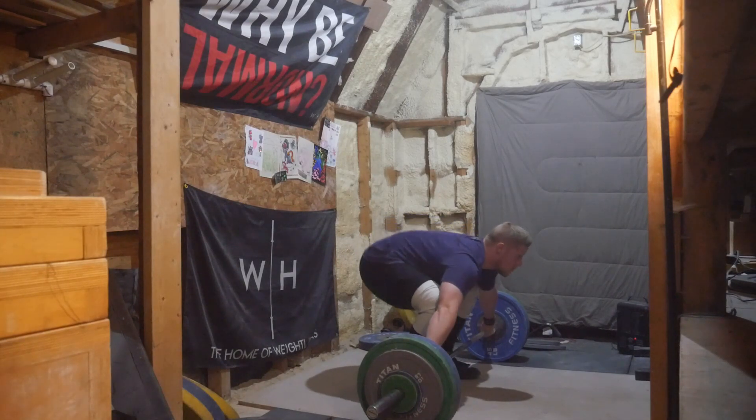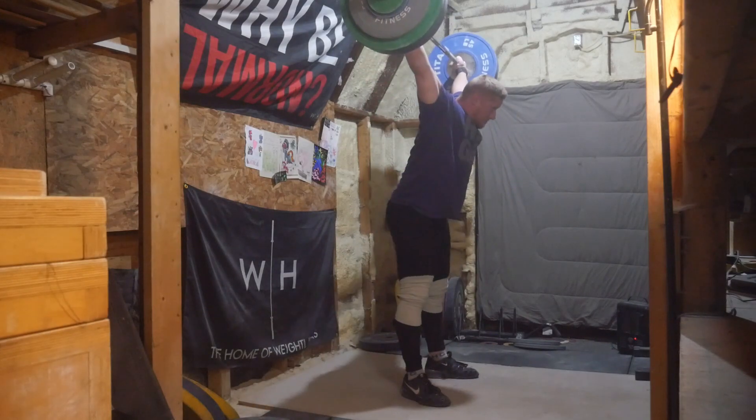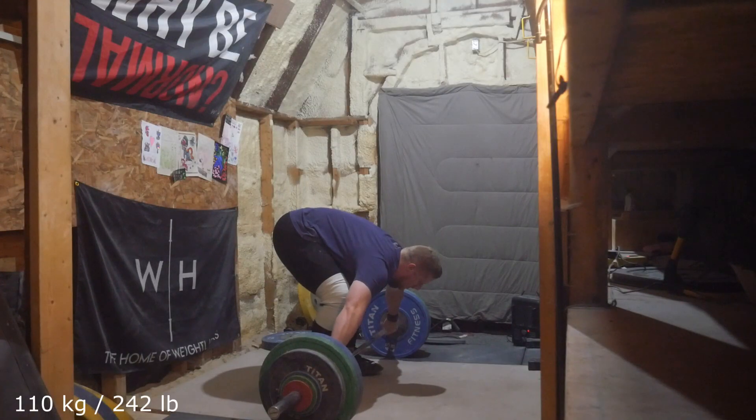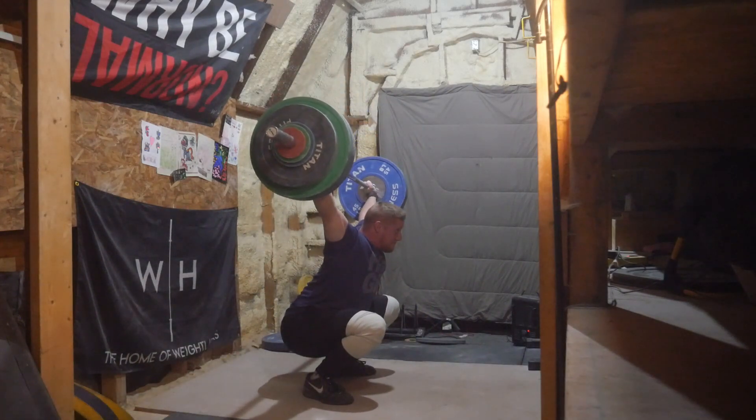Because I had done some clean jerks the day before I wasn't as worried about trying to push up the clean jerks stuff. But right now snatches seem to be on the up and up, which is good.